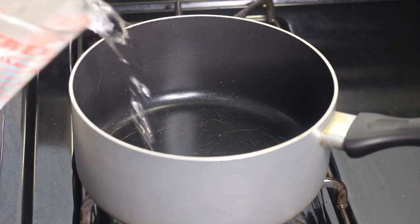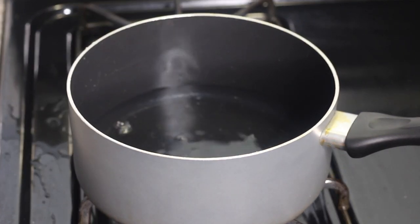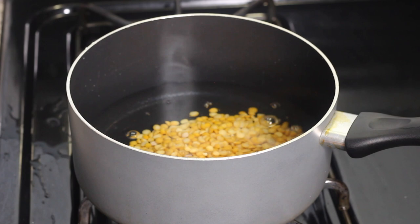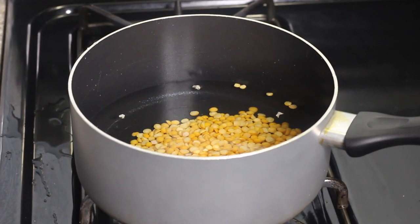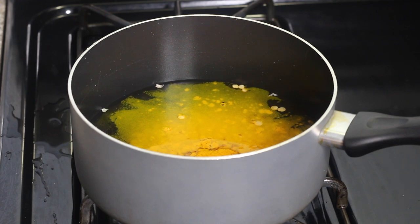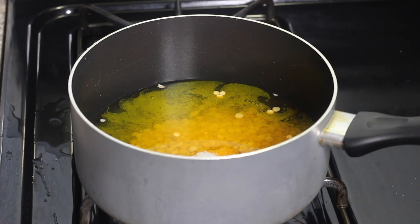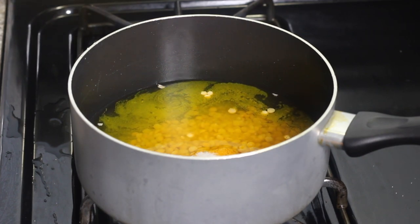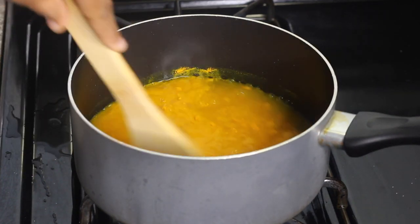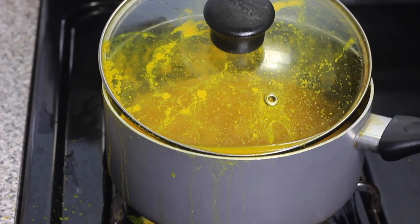I'm gonna start by making the filling that we're gonna use to stuff the roti skin — the dalpuri. First, you're gonna get a pot and add some water and some split peas. Let that come to a boil. I'm also gonna add in a little bit of turmeric powder and salt to the split peas, then cover it and let it come to a boil.